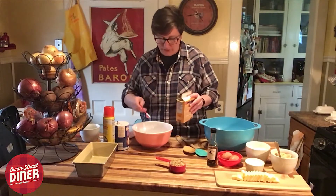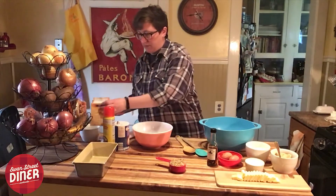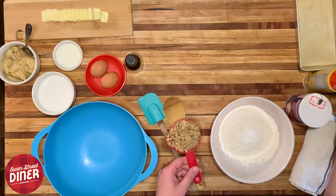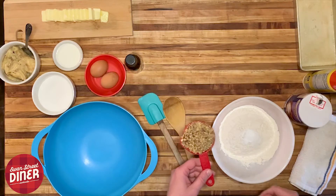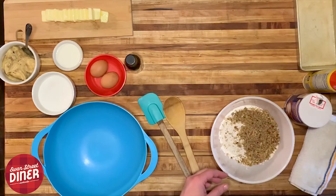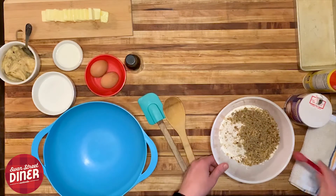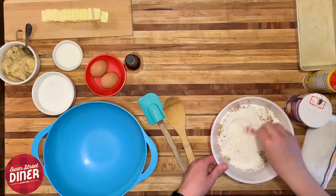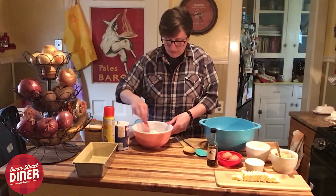Make sure that's level. For this recipe you can use nuts or not — I'm going to put a half cup of chopped walnuts in it. Make sure that's all blended together, and after we mix our wet ingredients we will combine them both.